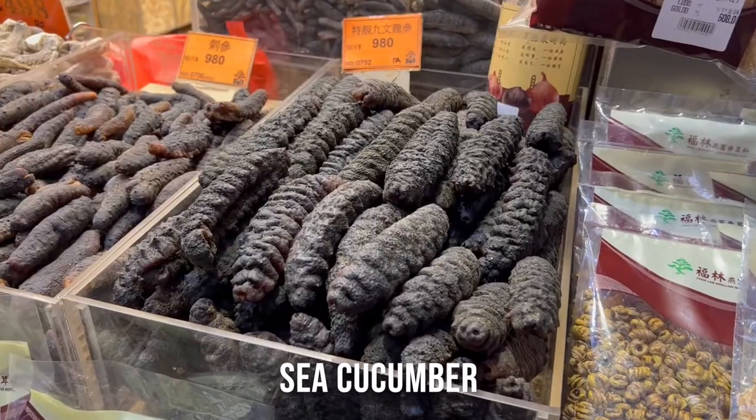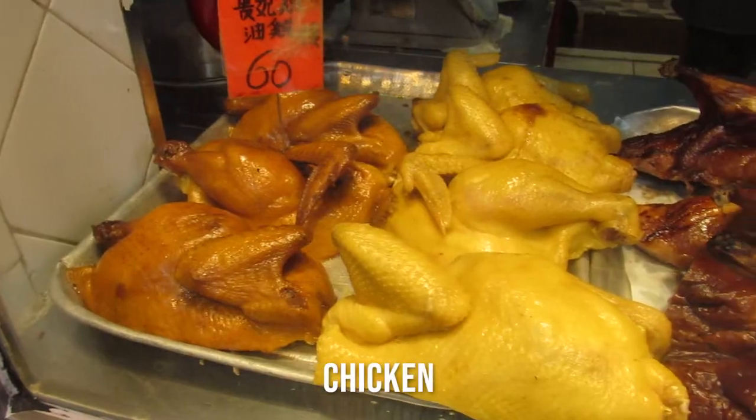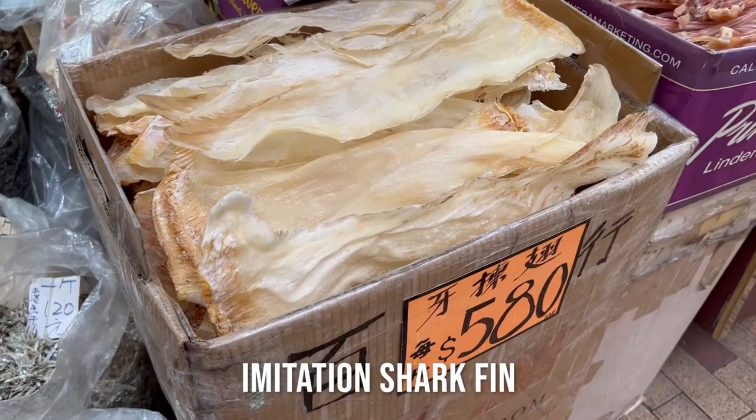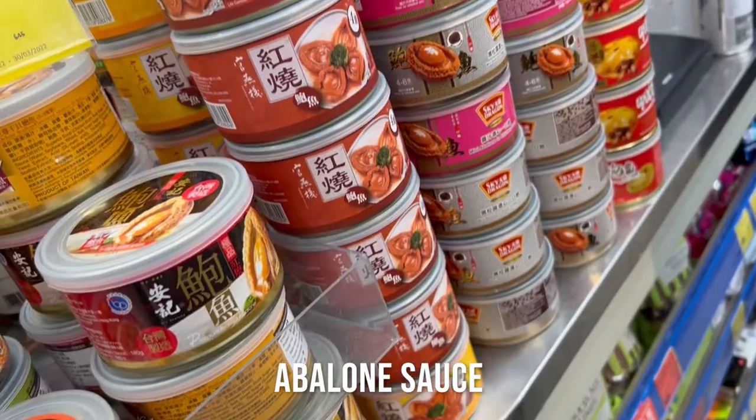Yesterday I was scrolling through my phone and I found out that Pizza Hut is doing a Chinese New Year pizza. I looked at the ingredient list and it includes fish maw, sea cucumber, Shuanwei ham, chicken, shiitake mushroom, imitation shark fin, and signature abalone sauce. I thought, okay, no problem — let's try it.